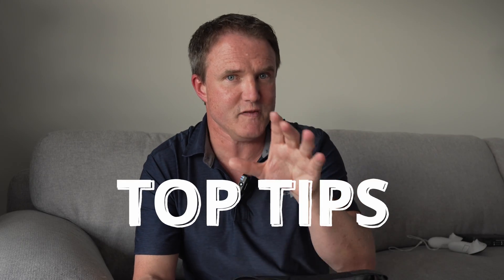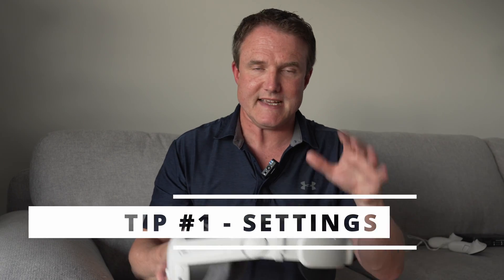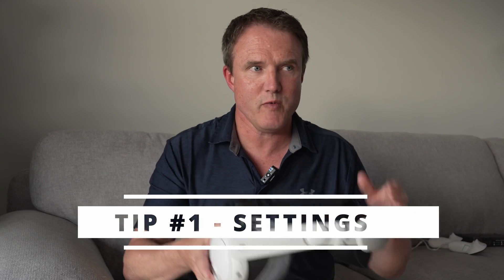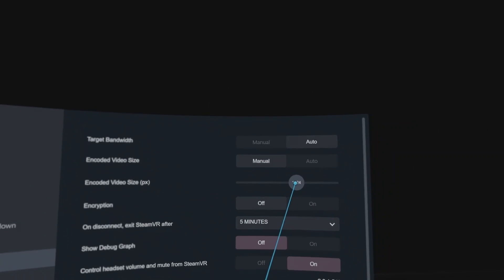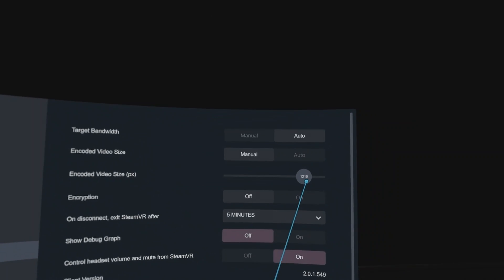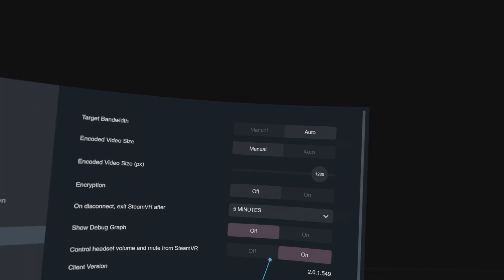There are definitely some tips to make sure you get the best out of your PC VR gaming. First up, the settings in the Steam Link app — I would leave most of those on auto. The only one I'd change is the encoding size; bump that up to around 1280. You'll notice you get less foveated rendering, so less pixelation around the outside of your screen. If you find yourself stuttering on your network while gaming, you can always pump it back down again.